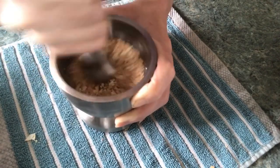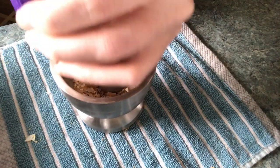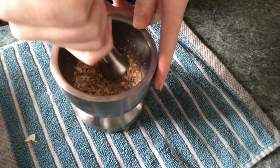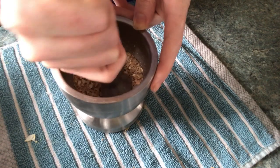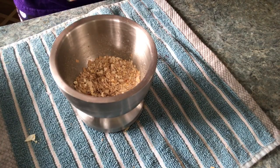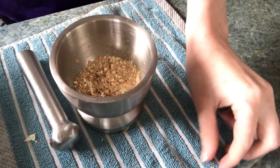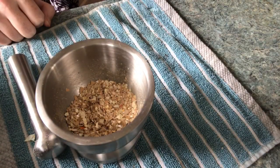When we're grinding this up, what we're doing is increasing the surface area by making the particles smaller and smaller. What this does is give the vinegar, which we're going to add in just a minute, an easier time of breaking down all of the calcium. It happens a lot faster and a lot more efficiently.